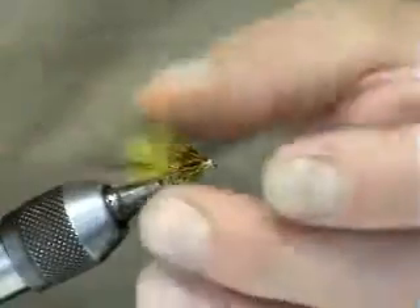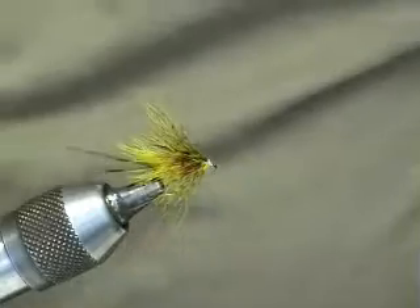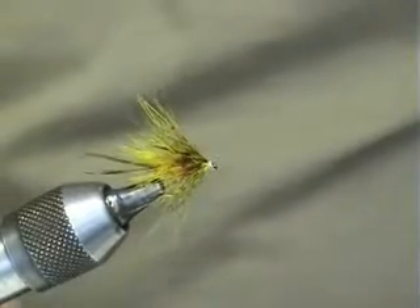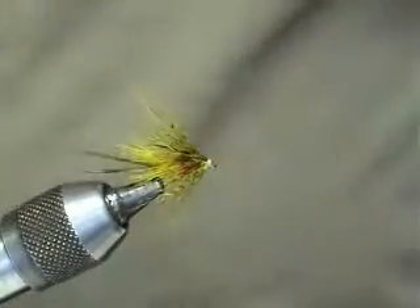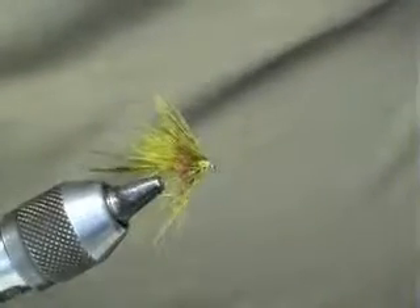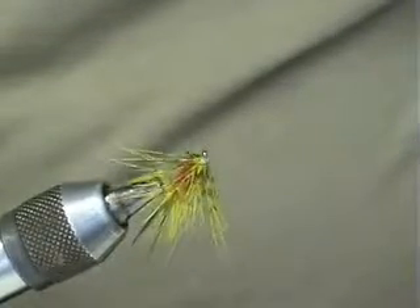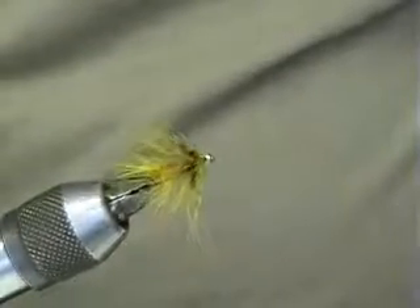So there we are — that's my version of the Melvin Rose. Brilliant for June time for when the Daphnia is on. You can also use it on other lochs here. So there we go, that's my version of it — the Melvin Rose. Happy wrappings!